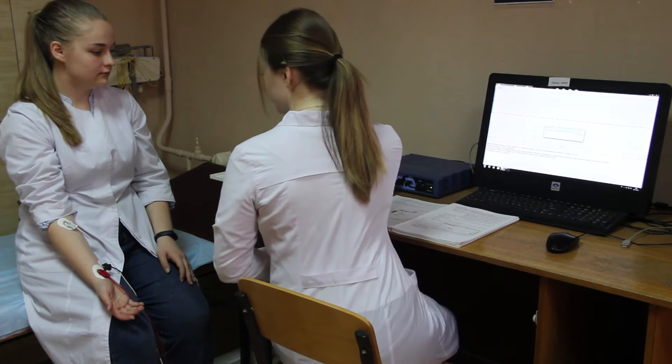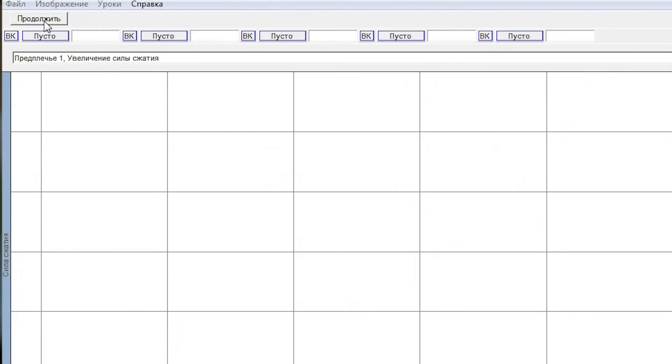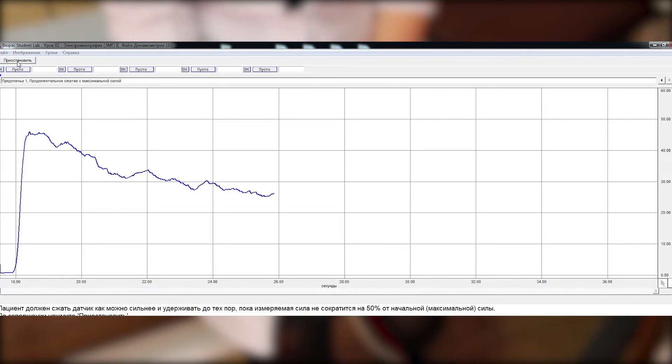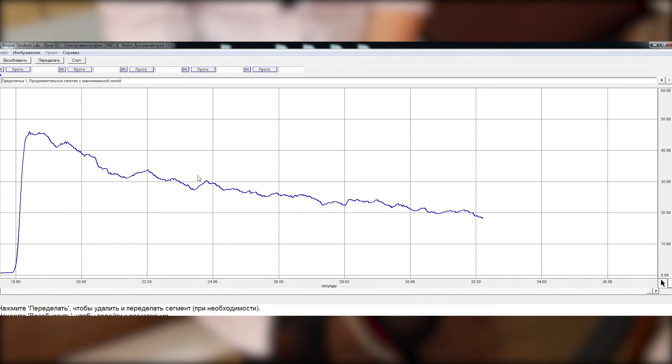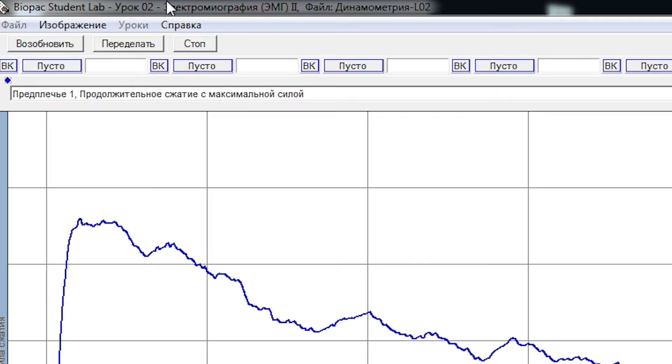Click the red button. To start recording the second segment, click the resume button. Squeeze the dynamometer with maximum force. When the compression force displayed on the screen decreases by more than 50%, press suspend. Repeat the procedure several times, then press the ready button and ask the patient to relax to give the arm muscles a rest.